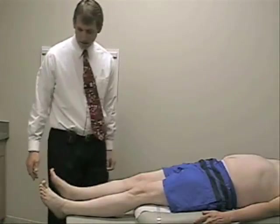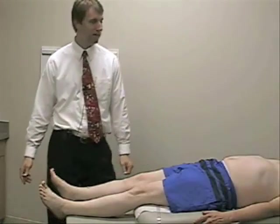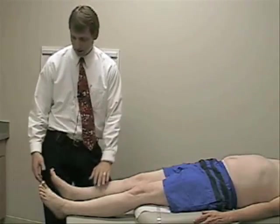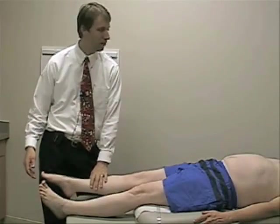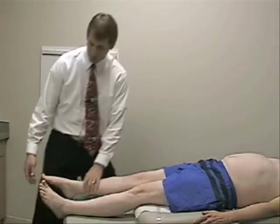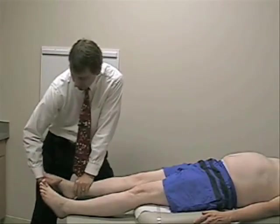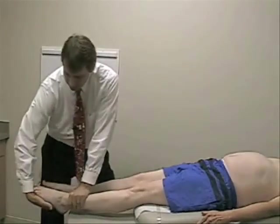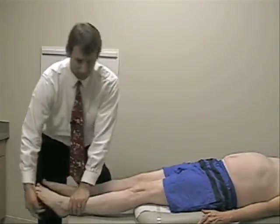Finally, we'll check for plantarflexion, which is an S1 and tibial nerve innervated function. I'll have you push your foot down as if you're stepping on the gas, and don't let me pull it back up. Good. And then on this side. Good.